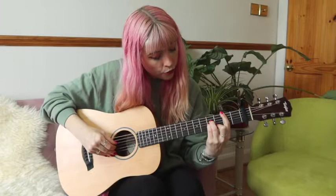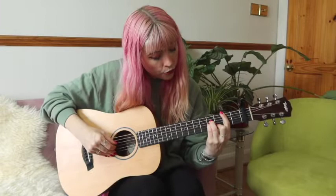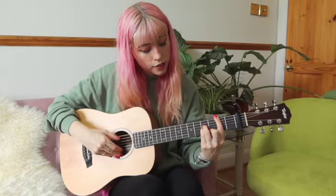B minor is 2, 2, 4, 4, 3, 2. And we're also going to have B7, which is 2, 2, 4, 2, 4, 2.